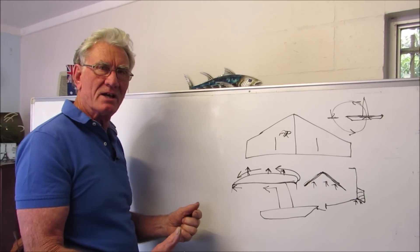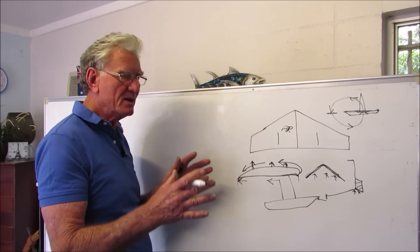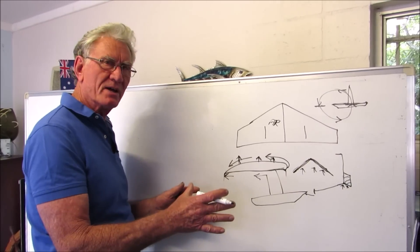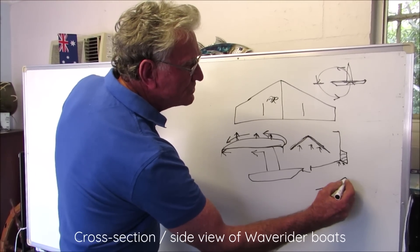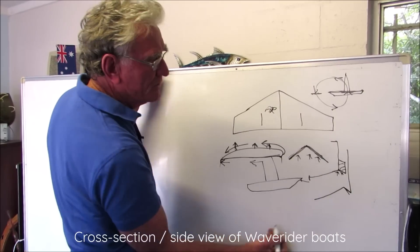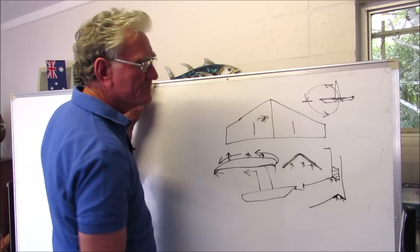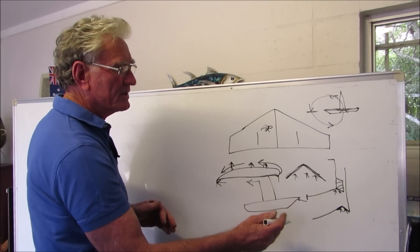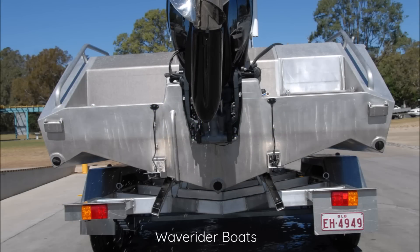Having seen how the boat collars perform so well — in all points of travel, following sea, punching into a sea, it doesn't matter — it converted a standard boat to something dynamic. So we've moved from a standard boat and are now producing the Wave Riders. The Wave Rider has a wide reverse chime, and the side of the boat goes up, so there's your hydrofoil again producing lift in that area. The wide reverse chime is common on all the Wave Riders — exactly the same as what the boat collar does, but now designed directly into the boat. You can't compress a liquid, so whatever water is trapped underneath the hydrofoil is producing lift.